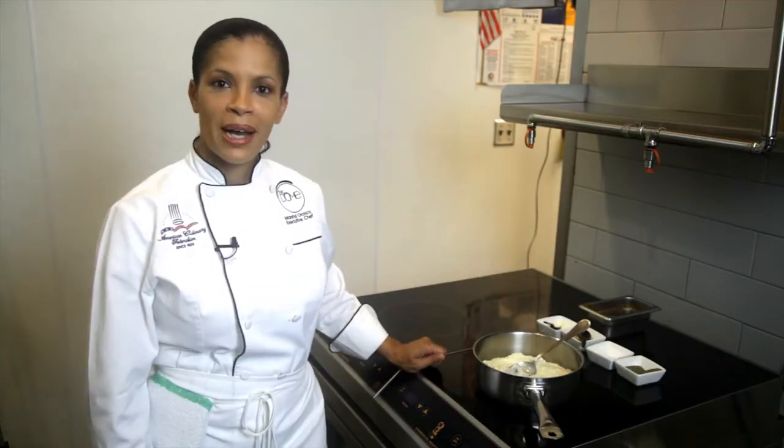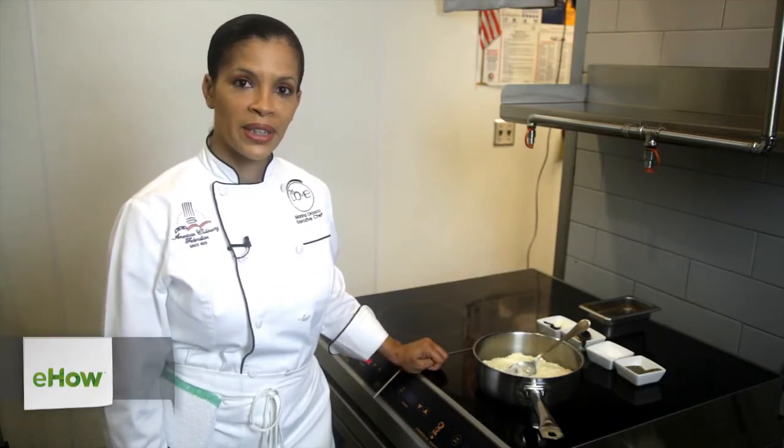Hello, my name is Marsha Orozco. I'm the executive chef at the Dome Restaurant Bar and Lounge, and today I'm going to be showing you braised short ribs with horseradish mashed potatoes.